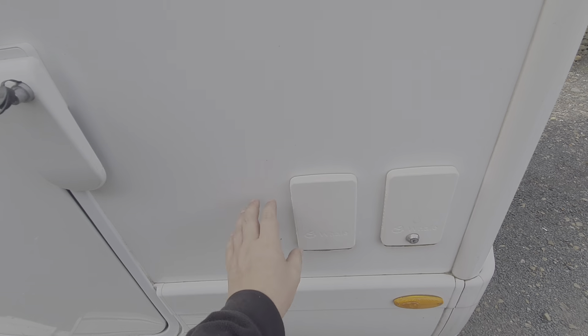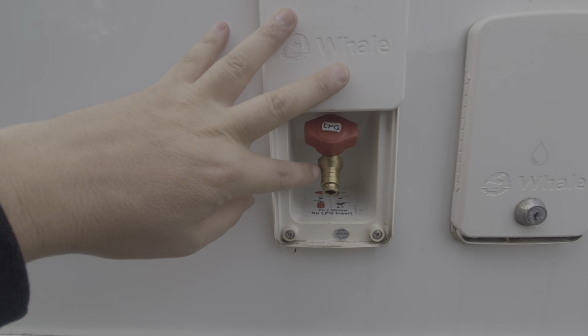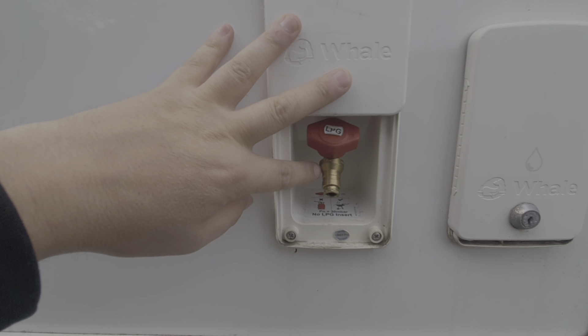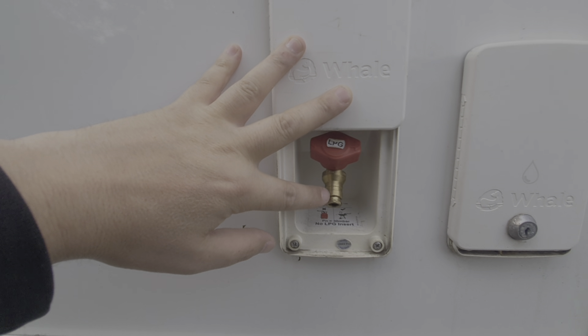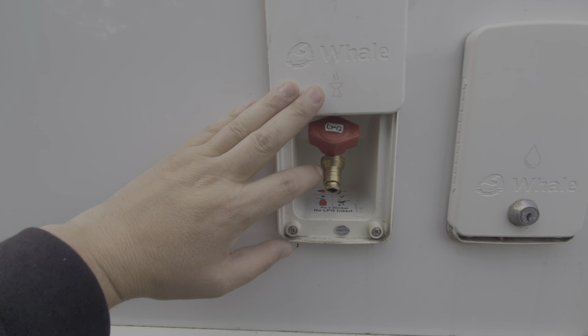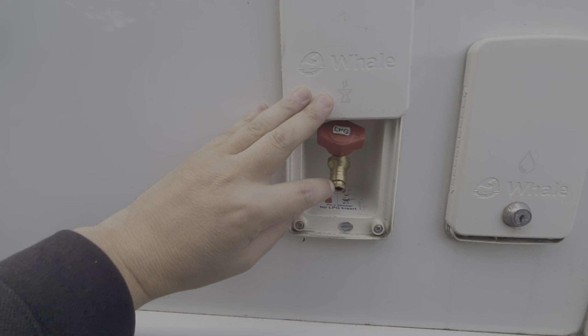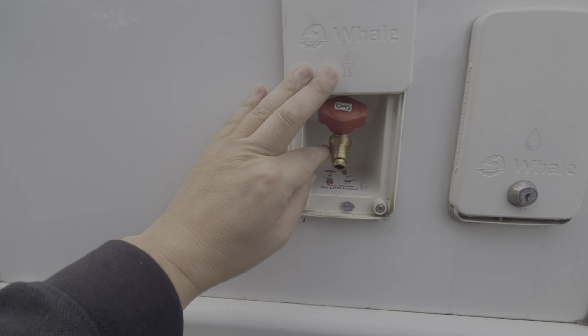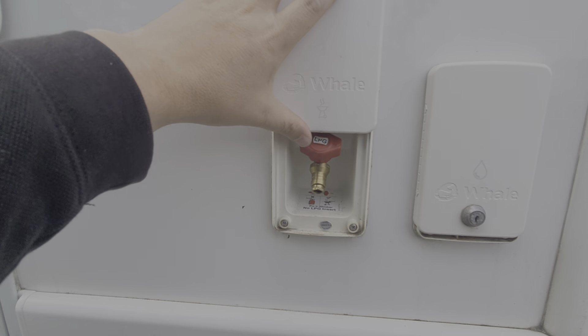This is an external gas supply — so if you had an external BBQ, a heater, or any gas appliance for outside, you can tap into the gas supply from the bottles mounted in the gas locker. That is your external gas supply if you're going to use a BBQ, for example.